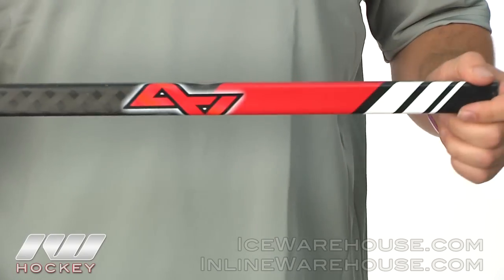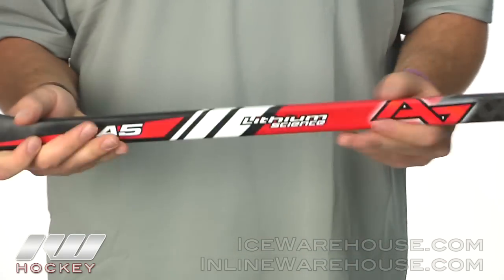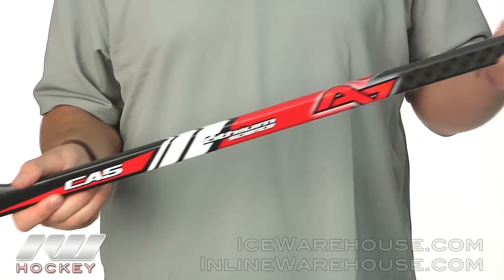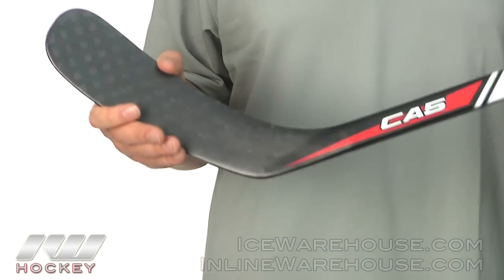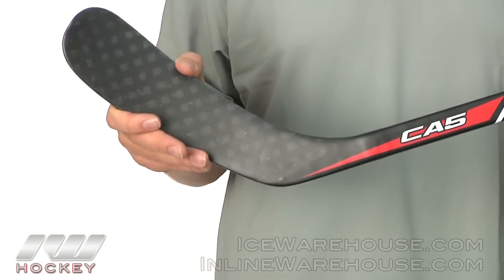It offers typical shaft dimensions which feel great in the hands, and moving down the shaft it's going to have a low kick point for those fast wrist shots and fast snapshots, as well as the anti-slash protection that is also offered on the CA9. Moving down to the blade, they still use that carbon fiber weave and it's going to have vibration dampening for excellent puck feel.